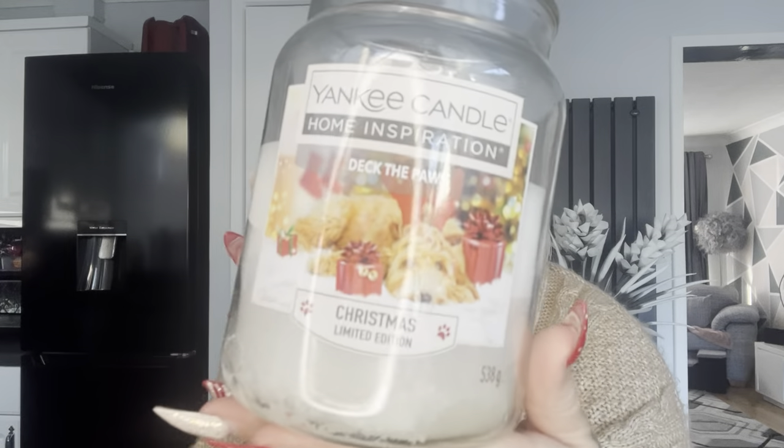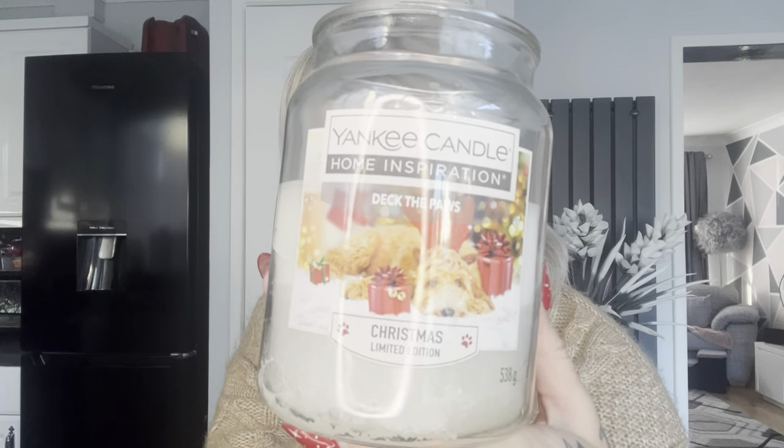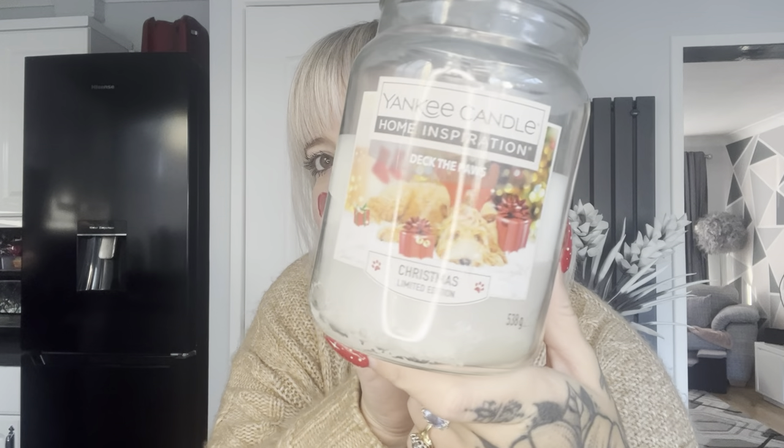Hey everyone and welcome back to another Jazzy Wicks candle review. Today I'm reviewing the Yankee Candle Home Inspiration 'Deck the Paws.' You can see it's got cute puppies on the front — a nice Christmas limited edition one. Home Inspiration is the cheaper brand of Yankee Candle here in the UK.